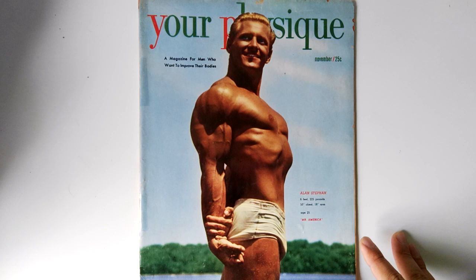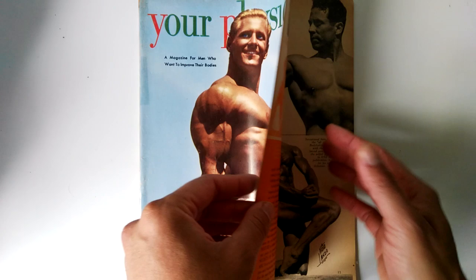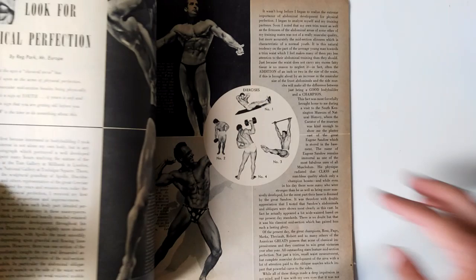Mr. America of 1946. Now some really good articles which I'll jump to, especially the feature article. I'm going to start doing feature articles now because I think it's more interesting that way.